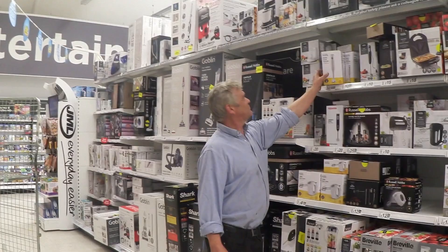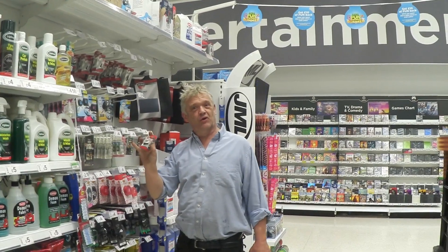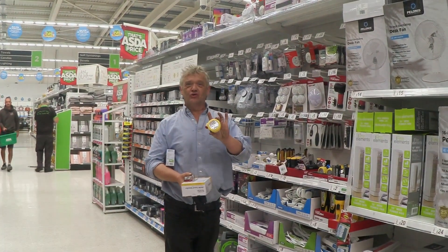First things first: a hand blender, a USB car charging port, a pocket radio, and a torch.